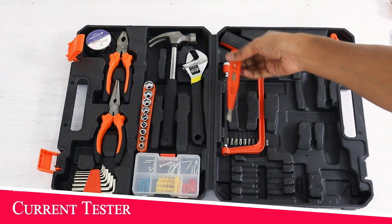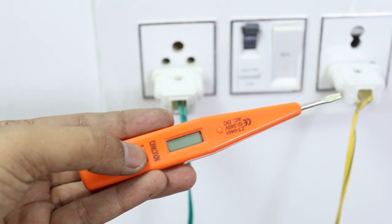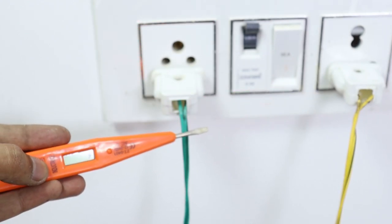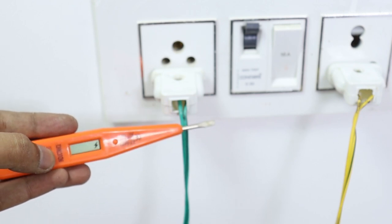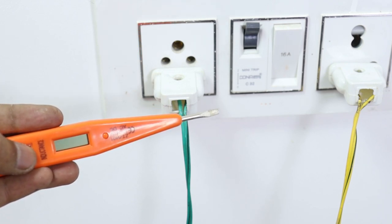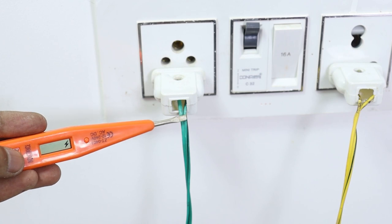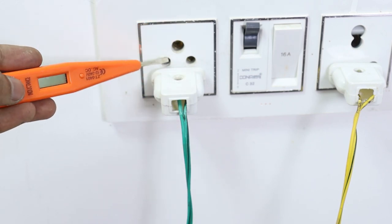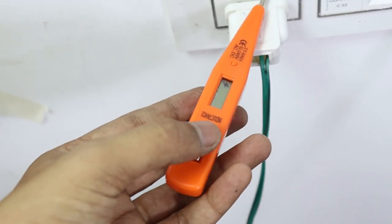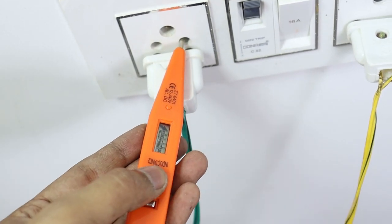इस kit में एक digital current tester भी मिलता है। इस tester की खास बात यह है कि आप बिना तार को छीले या बिना contact के ही यह पता लगा सकते हैं कि current आ रहा है या नहीं। जैसे ही आप इसको तार के ऊपर ले जाएंगे, current के symbol के साथ कुछ numbers भी देखने को मिलेंगे।